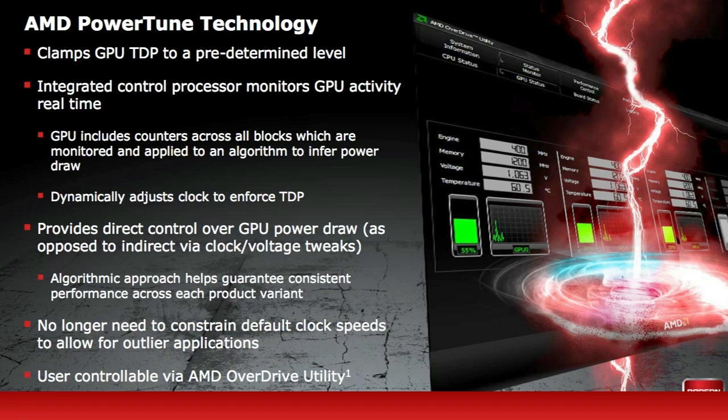You also get the new AMD PowerTune technology. What this does is it either increases your performance by 20% or decreases your performance by 20%, whether you're in gaming or non-gaming mode. This is pretty cool because it can make your computer save energy when you're not in gaming mode.